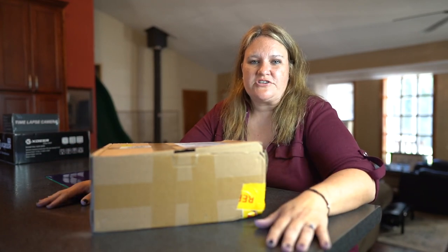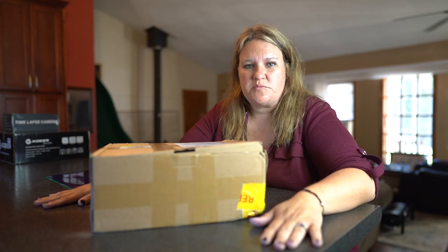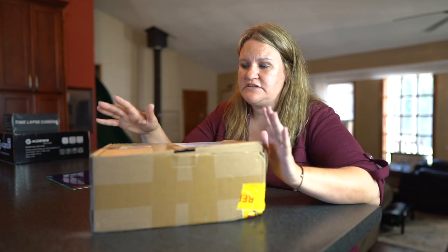Hi guys, my name is Jen. I am a crafter. I love using my Cricut machine. It started as a hobby and now I've started a business, and I wanted to talk to you really quick about this box that I received from Tech Wrap.